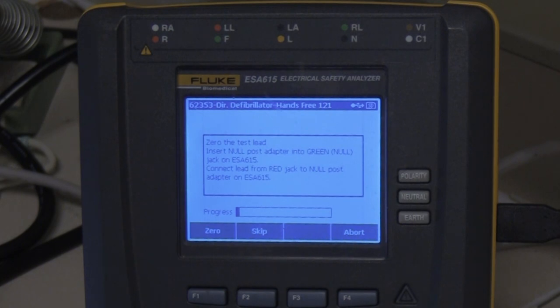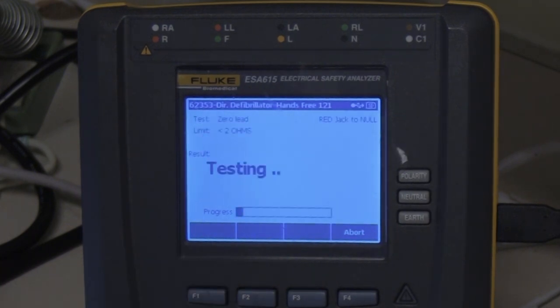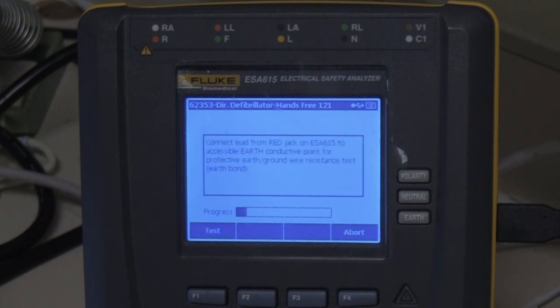I don't know the last time this was used or if this cable has been changed. We recommend we zero every 30 days, so let's go ahead and zero the cable by pushing F1. Now let's connect the red jack on the ESA-615 to an accessible earth conductive point for the protective earth ground wire resistance test — earth bond. At this point we're going to go ahead and hook up our defibrillator.